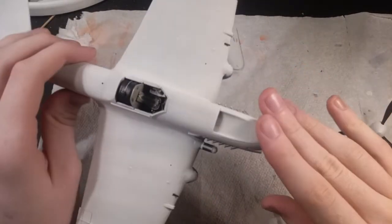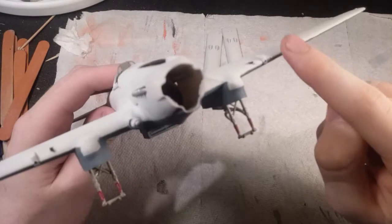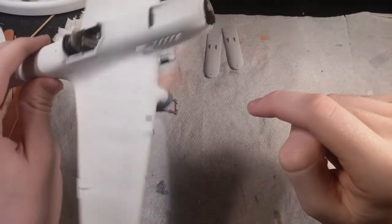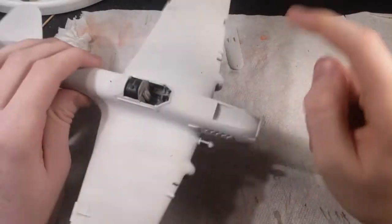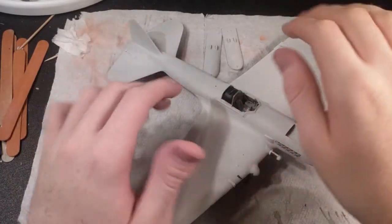But this is what I have right now. I have to do the cannons — I had to glue those in here — and some other little tiny things right there. And I have to put the skis on still.